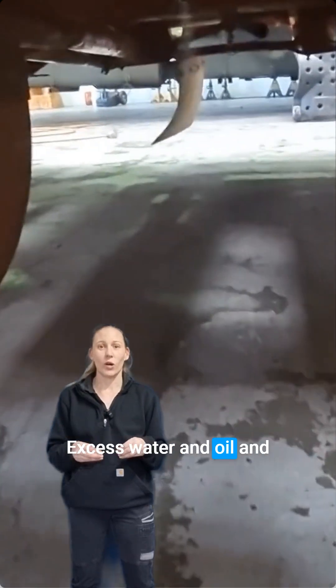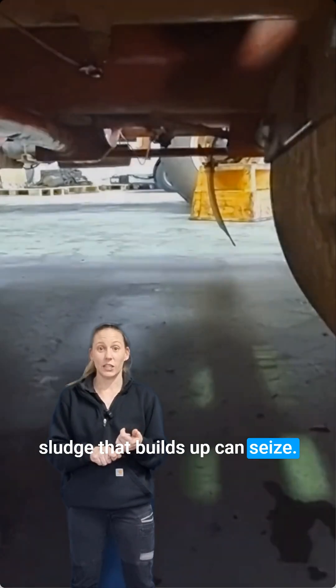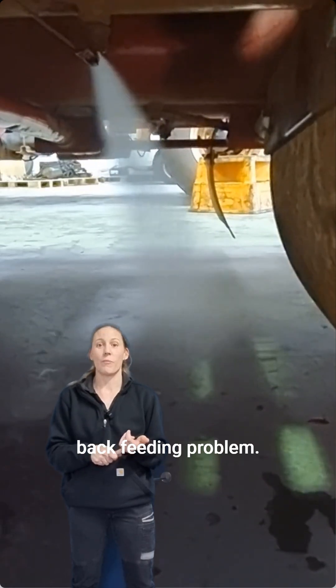All that excess water and oil and sludge that builds up can seize air valves, so you end up with a back-feeding problem.